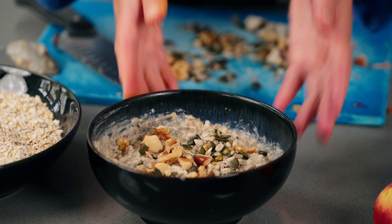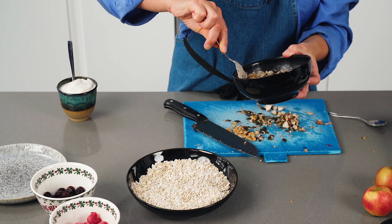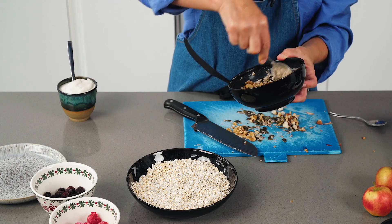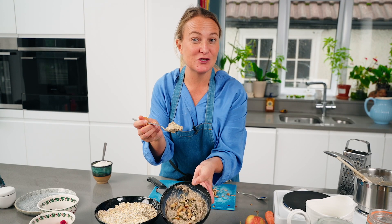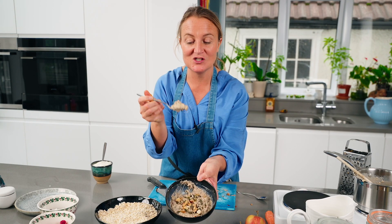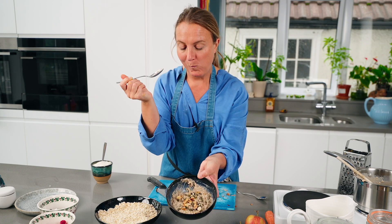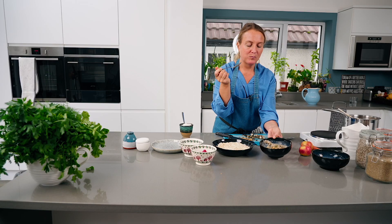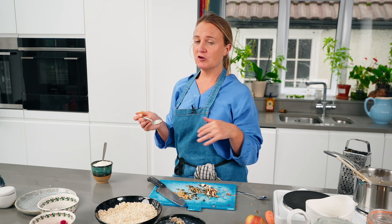That's probably enough for a portion. This is apple spice porridge with lots of nuts and seeds — the perfect way to start the day and hit your omegas. Plain porridge is really nice, but with that spice, the edge, and the apple coming through — it's delicious.